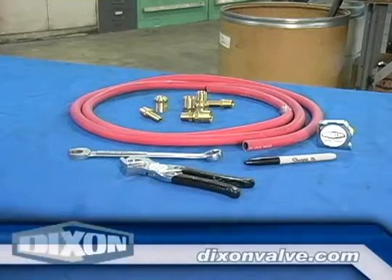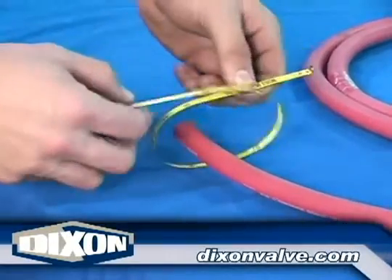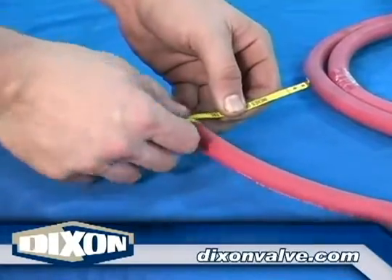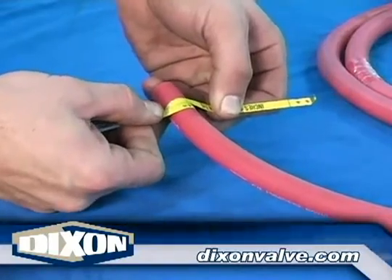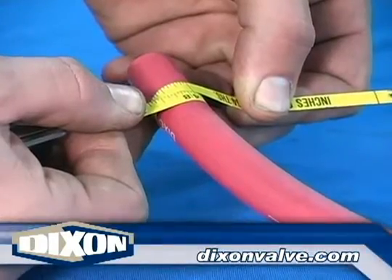Prepare the hose using Procedure 1100, General Preparation Instructions. Measure the hose outside diameter with the diameter tape and select the correct fitting using Procedure 1002, Brass Reusable Fitting Selection.